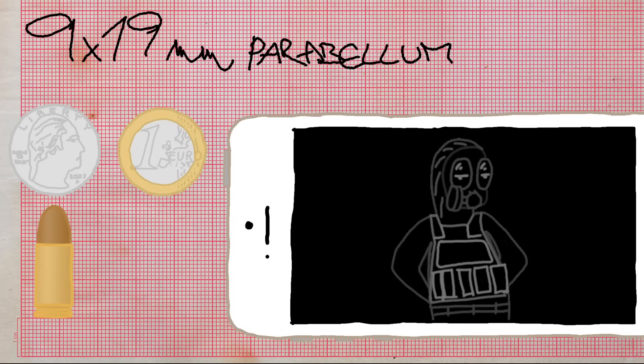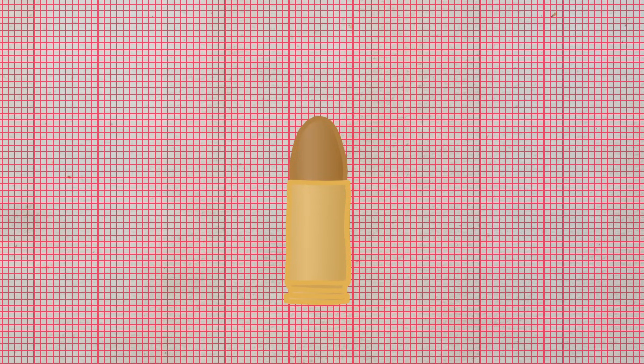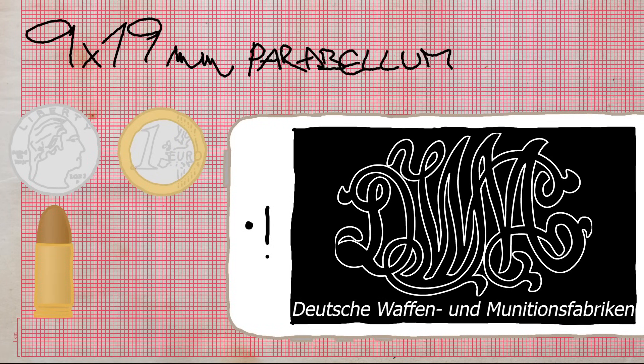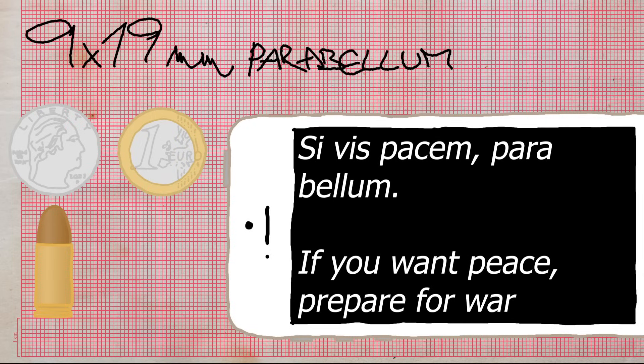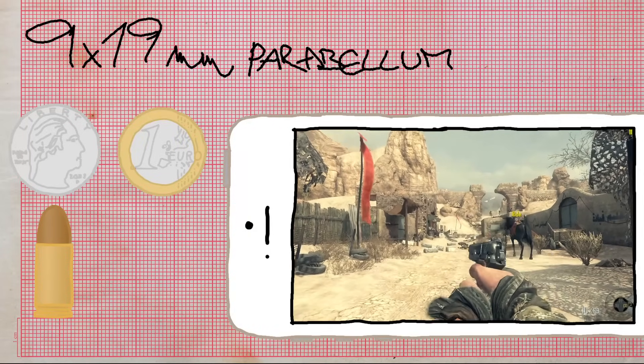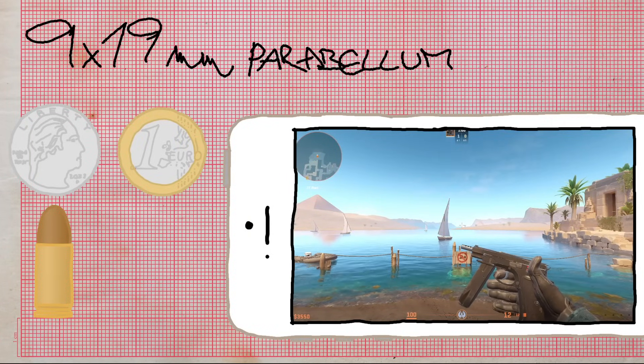In fact, it's the most popular pistol-type cartridge in the world and has been adopted as a NATO standard. The name describes the dimensions: the bullet diameter is 9mm and the casing length is 19mm. 'Parabellum' is derived from the motto of DWM, an Imperial German weapons and ammo manufacturer: 'Si vis pacem, para bellum' — 'If you want peace, prepare for war.' In CS 1.6 it's used by the Glock, MP5, TMP, and Dualies. Other notable real-world examples include the Browning Hi-Power, CZ 75, MP40, and Uzi.